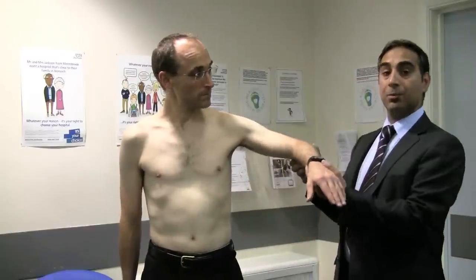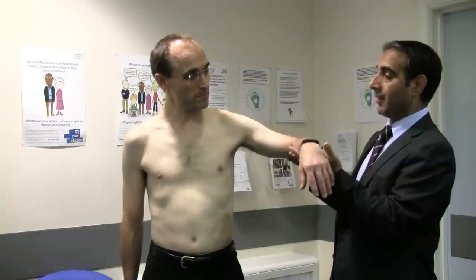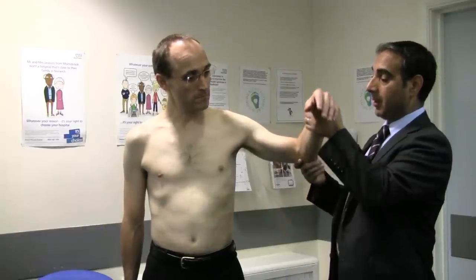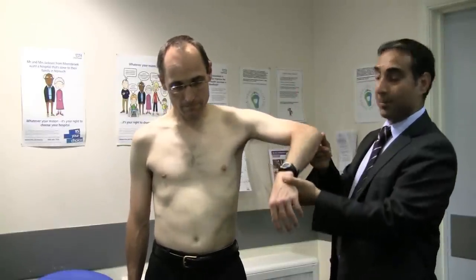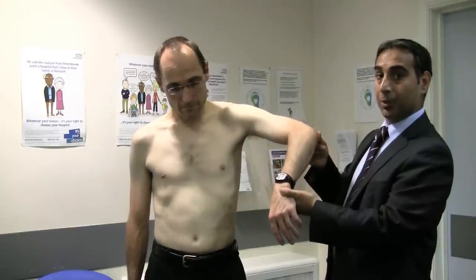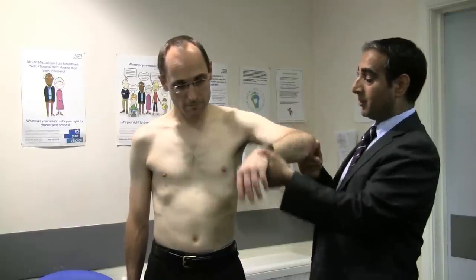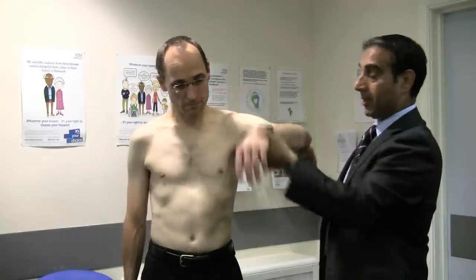To test for subacromial impingement, lift the patient's arm to 90 degrees, ask them to relax and let you take the weight, then perform passive internal and external rotation. Usually any impingement pain is reproduced on the internal rotation part of that movement. You can do this in various positions of the shoulder and ask the patient if it causes them pain.